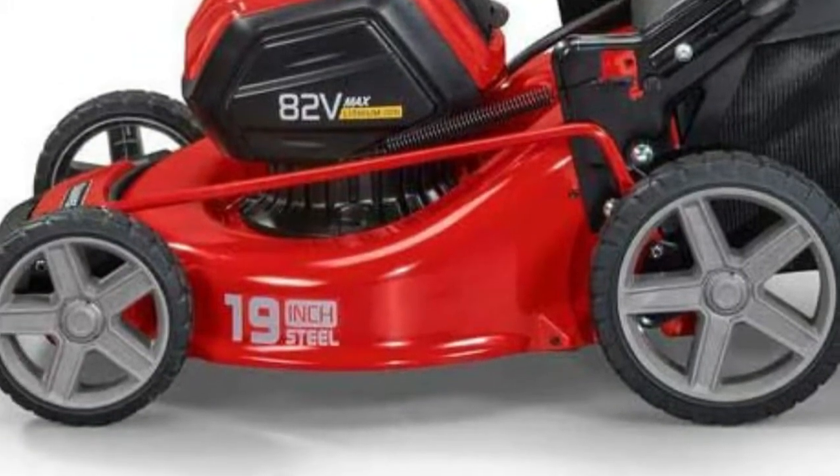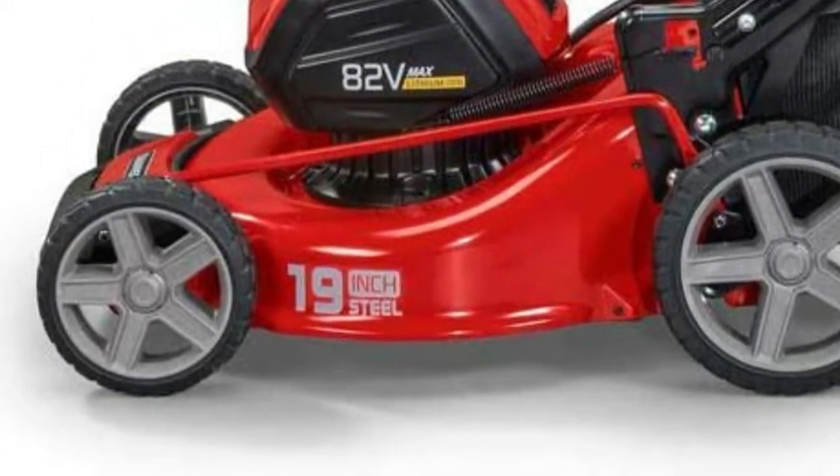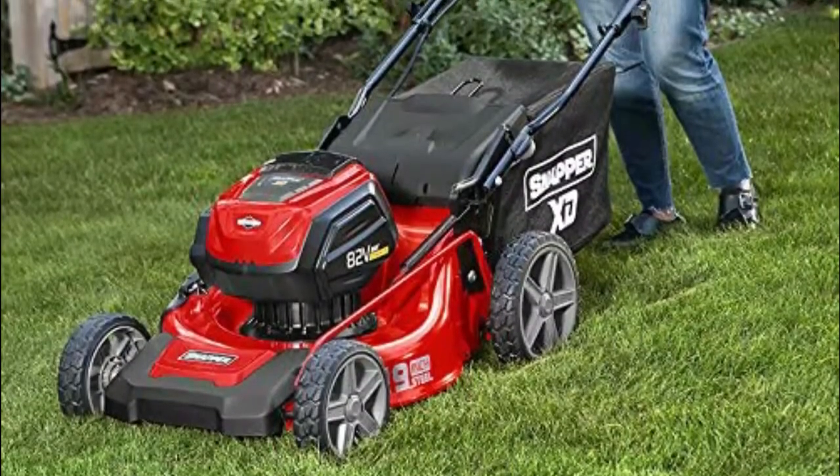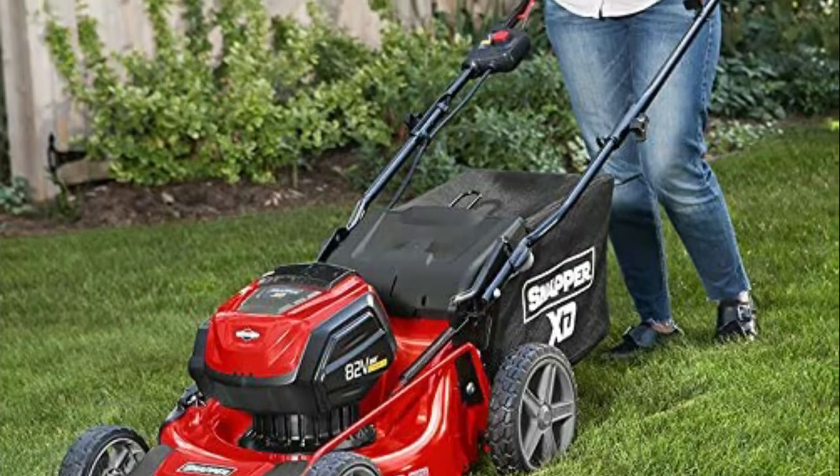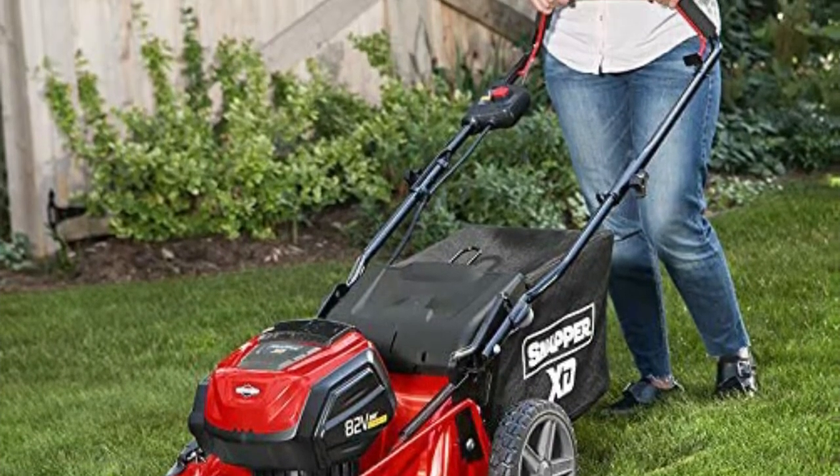The 19-inch walk model features a steel 3-in-1 mowing deck, providing mulch, side discharge, or bagging options. Over-molded rubber handle provides an ergonomic grip and comfort for the operator, with the capability to fold up for space-saving storage.